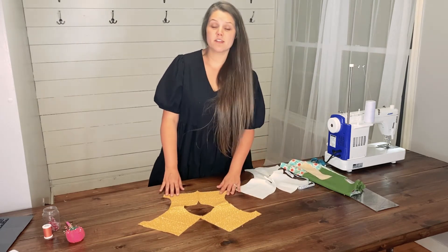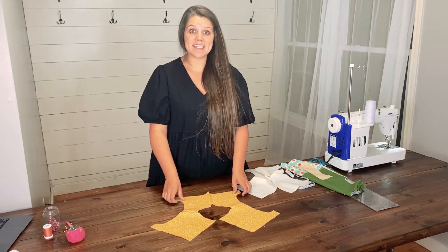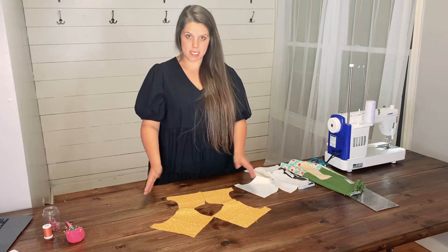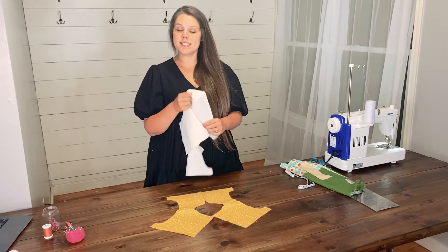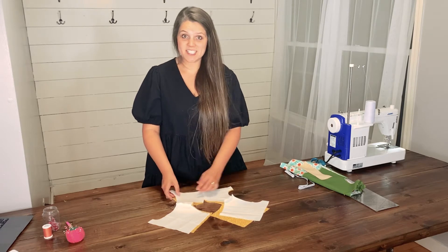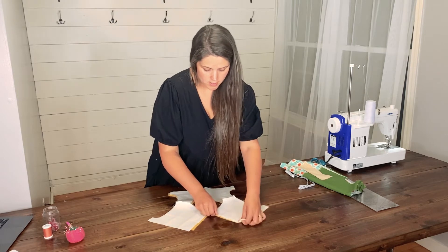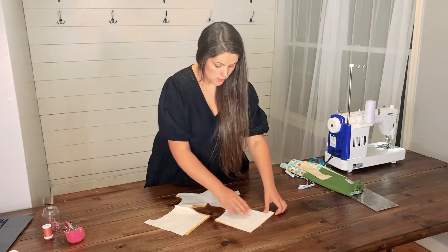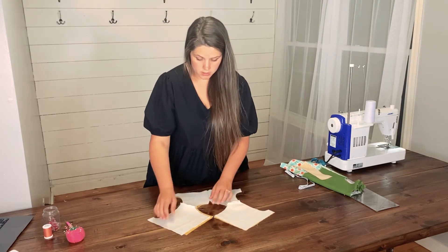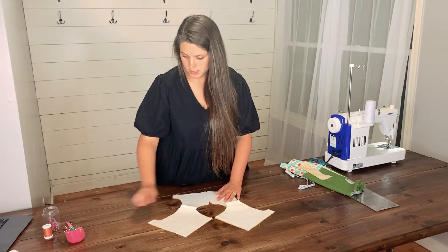If you are creating the dress bodice, you will want to take your dress bodice main and lay it on the table with the wrong side of the fabric touching the table, right side facing up. Next, take your bodice lining and lay it on top of the bodice main with the right sides of the fabric touching. You will want to line up the back edges of the bodice, the armscyes, the shoulder seams, as well as the opposite shoulder seam and back of the bodice. Now pin.